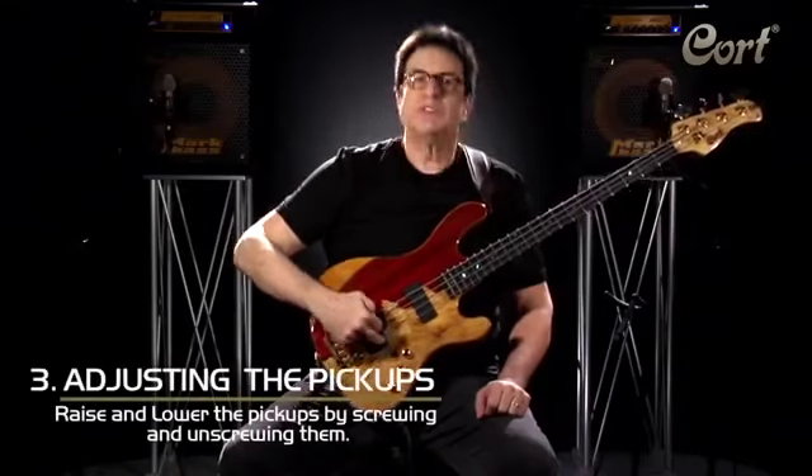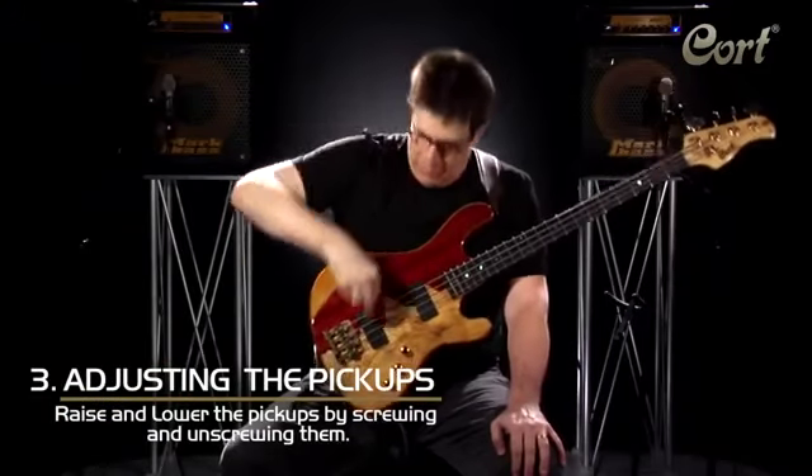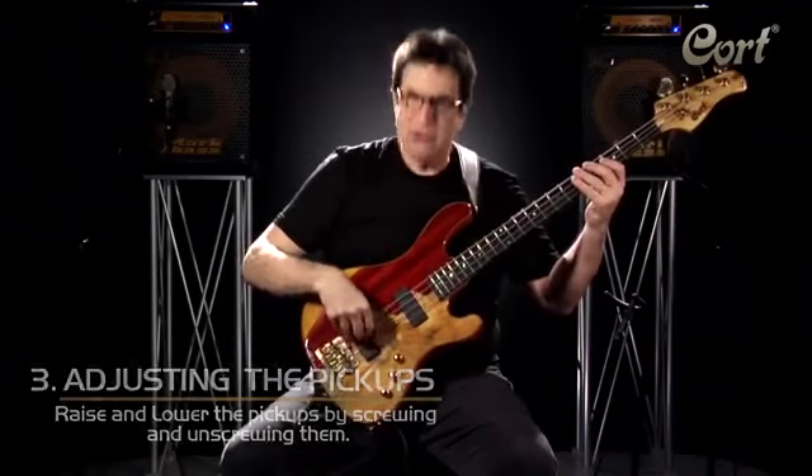Use the screws in the pickups by unscrewing gently. By doing that, you're going to have a pickup a little closer, where it's easier to play if you play in this portion of the bass.